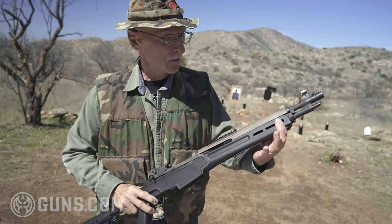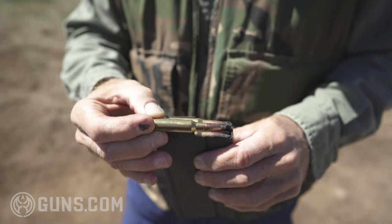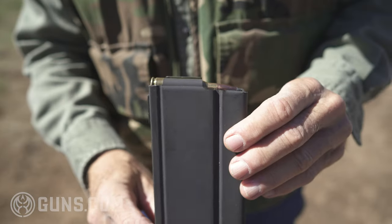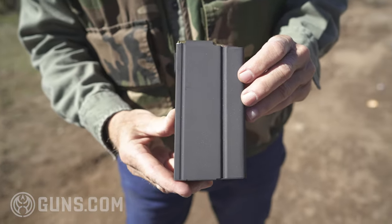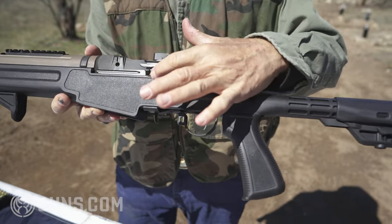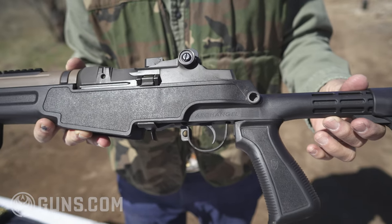There are M-lock slots on the front, the bottom, and the opposite side. It takes a 20-round standard M1A magazine, or a 10-round if that's all you can shoot where you live. On this side, there's only the slide lock, which is engaged when you pull the slide back. When the gun is empty, it locks back automatically.